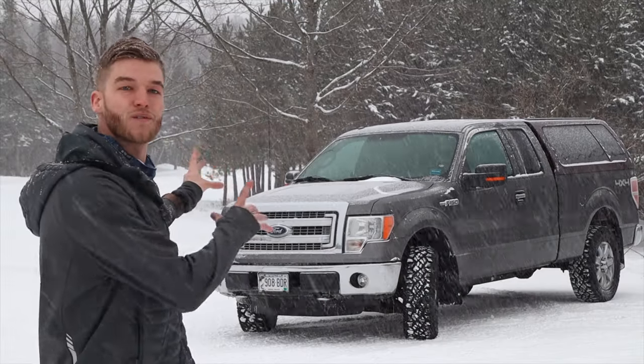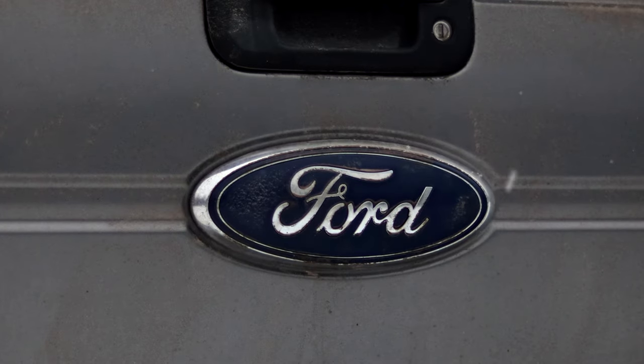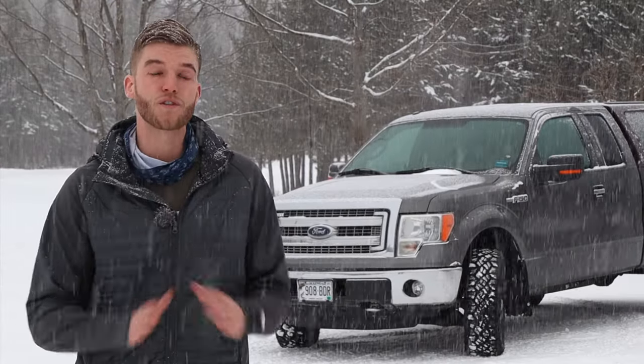I got a brand new — well, brand new to me. This is a 2013 Ford F-150. This truck is going to be set up for everyday use but it's also going to be able to be rigged out so I can just go camping.